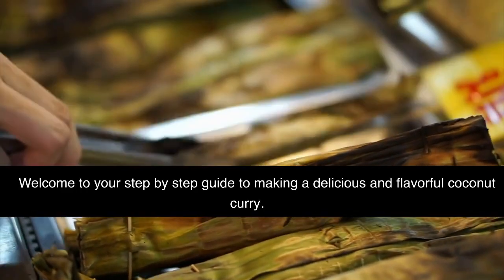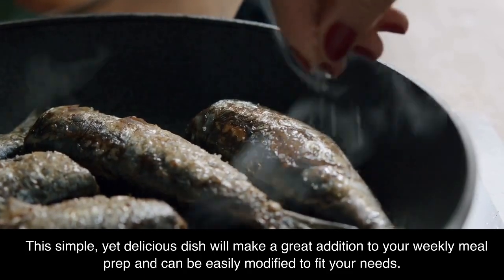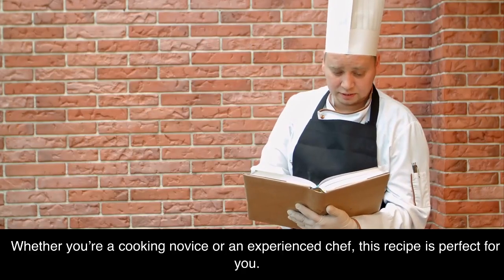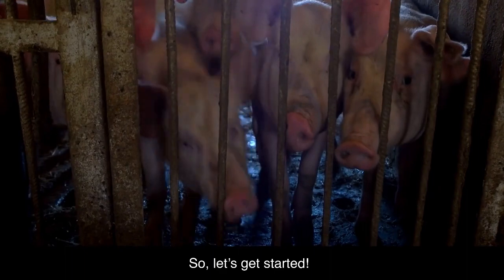Welcome to your step-by-step guide to making a delicious and flavorful coconut curry. This simple, yet delicious dish will make a great addition to your weekly meal prep and can be easily modified to fit your needs. Whether you are a cooking novice or an experienced chef, this recipe is perfect for you. So, let's get started.